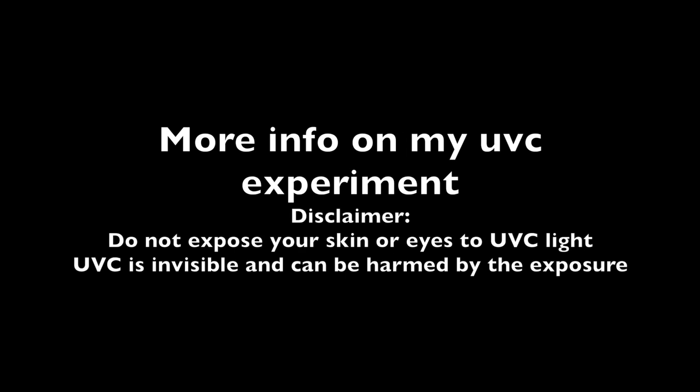Hi everybody. Here's just a little bit more information on UV-C light and how I did my experiment.